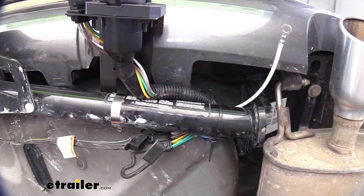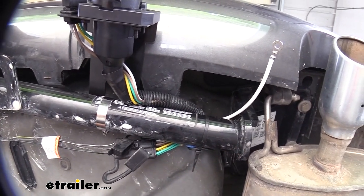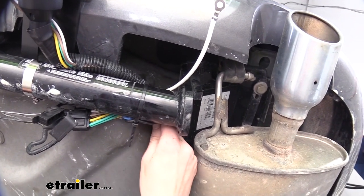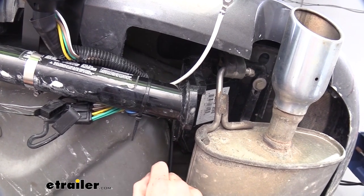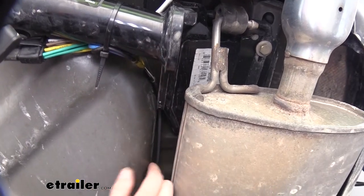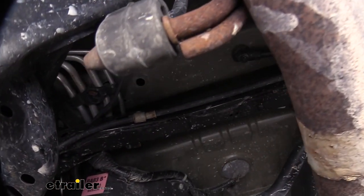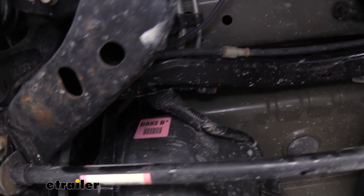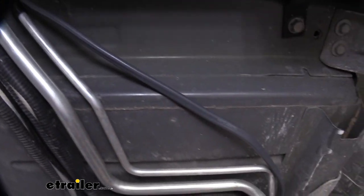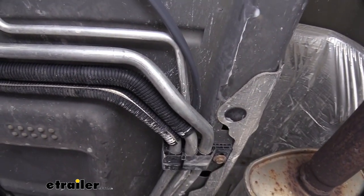Now that we've got our connections made at the back, we need to route this wire up towards the front of the vehicle to get it into the engine compartment as well as inside the driver's seat area to connect our brake controller and get everything powered up. We go up above our hitch to keep it away from our exhaust and stay on the outside of our trunk pan, then go above the rear suspension and cross over to go around the outside of our fuel tank, zip tying along the way to the brackets for our lines.